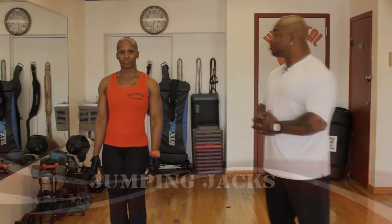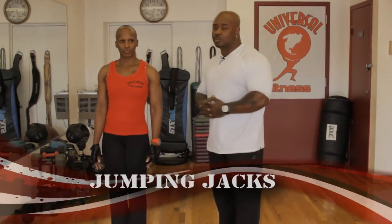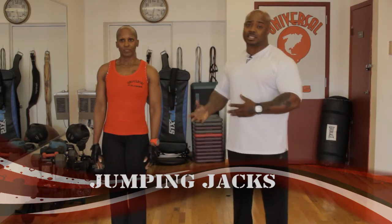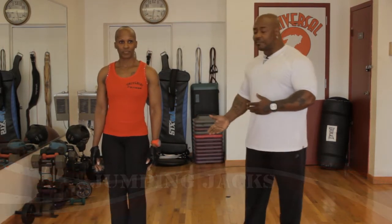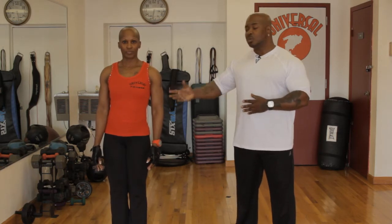The first thing we're going to do is jumping jacks. Jumping jacks are so important because it's a breathing exercise and you're actually leaving your feet. If you have any knee problems, breathing problems, or asthma, you want to take your time. We're going to do proper form jumping jacks — about 10, then rest, then 10 more.